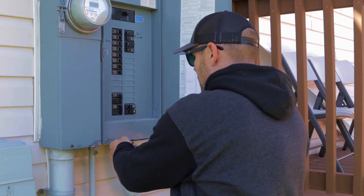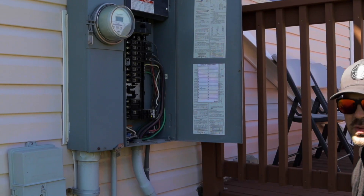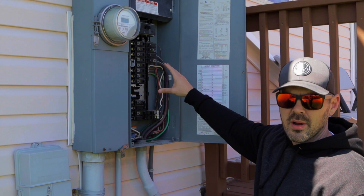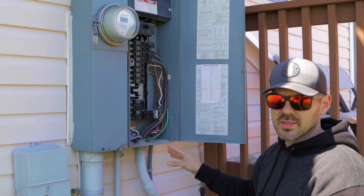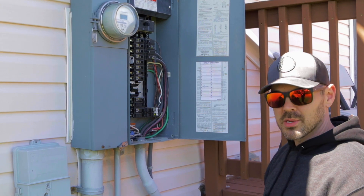Do not open up the power company's side of the box. Another thing that's really important: you've got to take the dead plate off. This will give us some insight on what breakers you're using and also the wire sizes coming into the house. Make sure to take a picture of this.